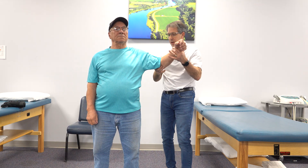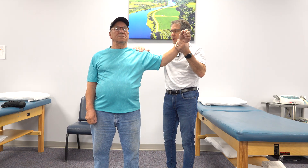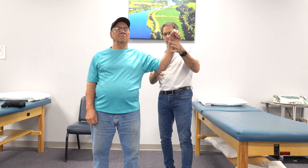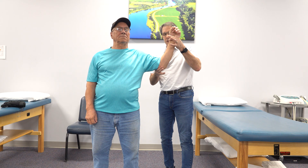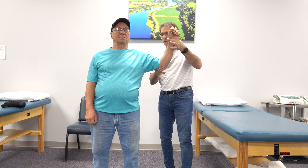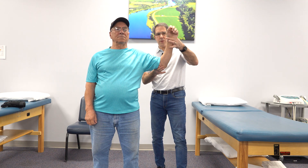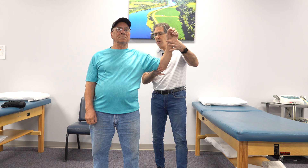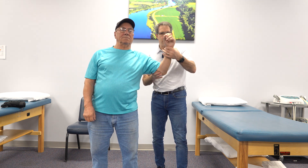The next one would be the external rotation lag sign. I take his arm here — I want you to relax that arm completely. We're not going to bring him all the way to external rotation because he has a little capsule tightness there, so we'll drop him just a little bit before that. What I'm going to do is let go of his hand and ask him to hold that arm in that position — and he can't do that either.